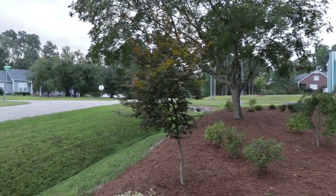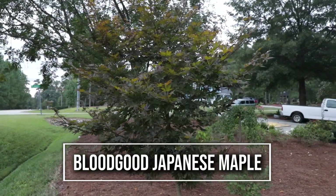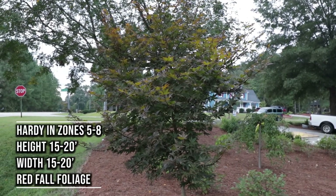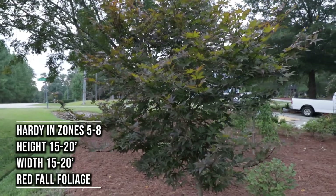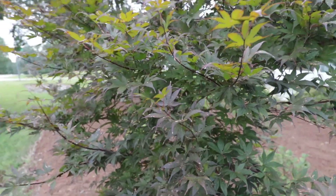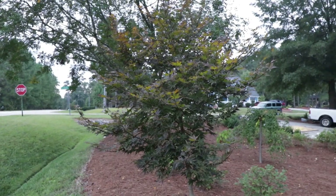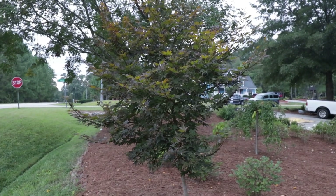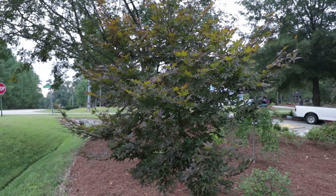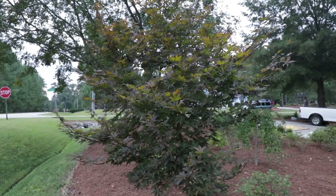The next tree up here is a Bloodgood Japanese Maple. Beautiful, beautiful tree. I've got this on the east side of my house — it gets lots of morning sun and then it's in the shade the rest of the day. You can see it still has some decent color on it here at the end of August. Normally these are pretty tattered at this point, so the afternoon shade has definitely helped. This is an upright Japanese maple — it's going to get big, definitely a good-sized ornamental in the 20 to 25 foot range.